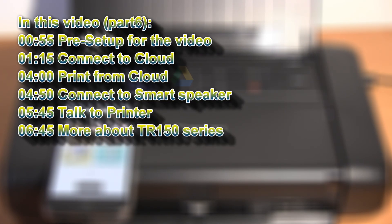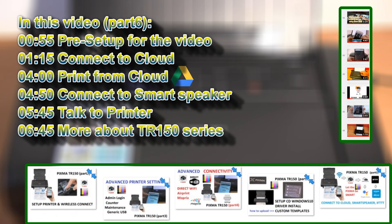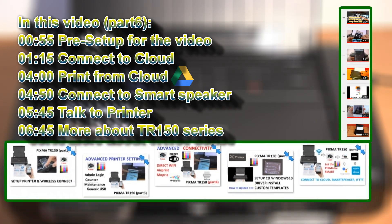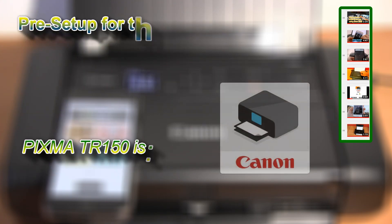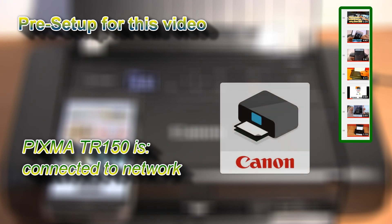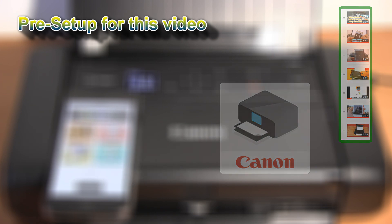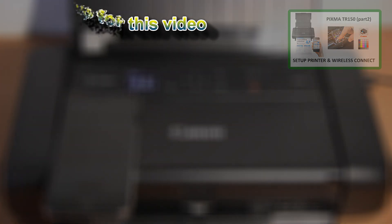In this video I will show the following. My printer was already connected to my Wi-Fi network and registered to Canon Print Inkjet Selfie app in my previous videos. Touch the upper right corner of the screen and check that video for setting up the TR150.